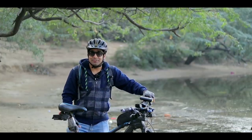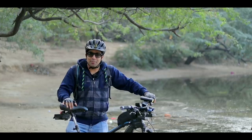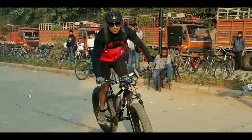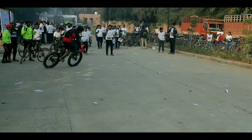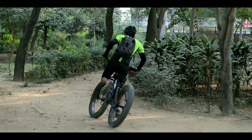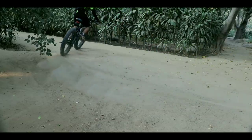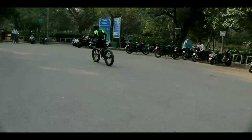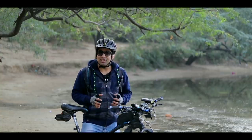Hey guys, this is Fatback of Abhub, and in this video I will be telling you 7 Bike Hacks for Winters and Beyond. I will tell you about hacks for your bicycle and a little bit about winters.